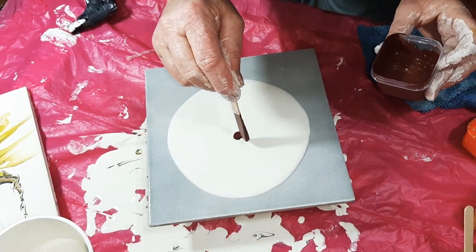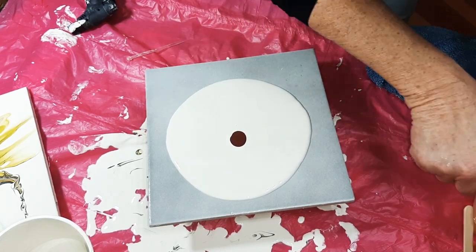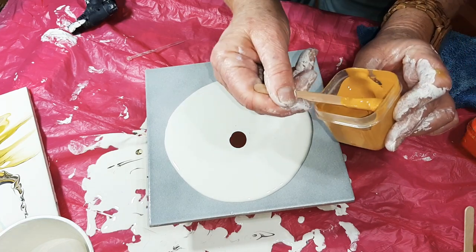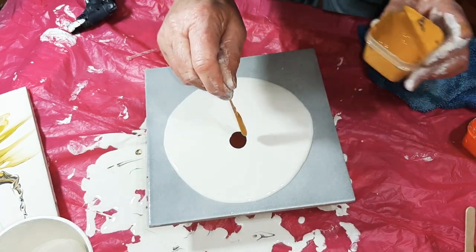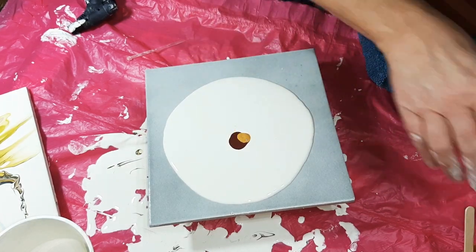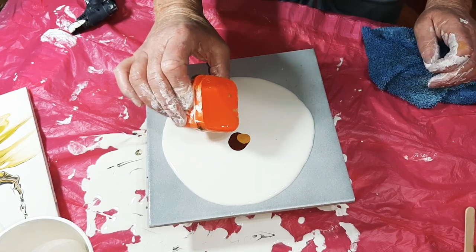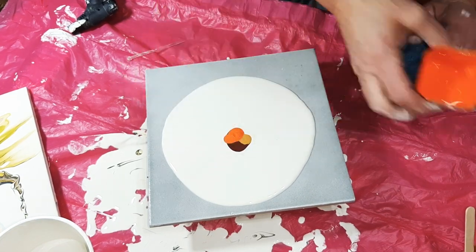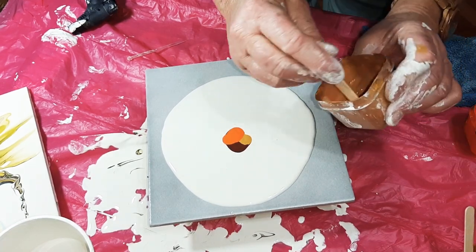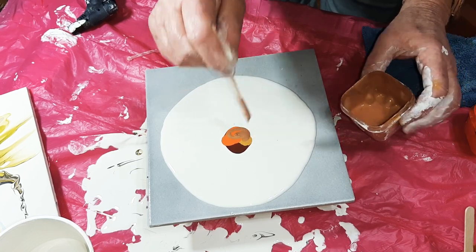Little bit of raw sienna. I'm kind of on earthy colors just because I am — sometimes I get tired of the bright pinks and greens. I'm an earthy kind of girl to begin with. So anyway, that was mustard yellow, little bit of raw sienna. This is Harvest Orange. It's Deco Art Bronze.